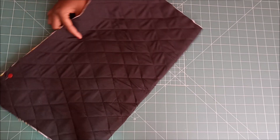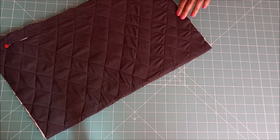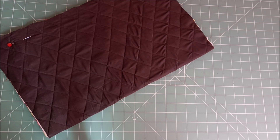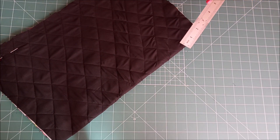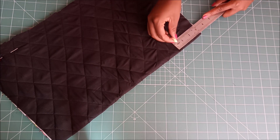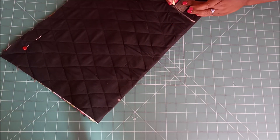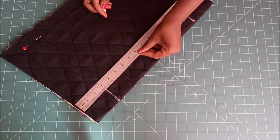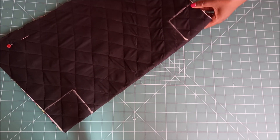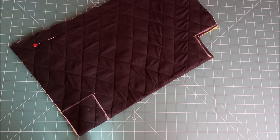Then I folded it in half, went to the corners, and marked three inches. I marked three-inch squares on the corners and then I cut them away.